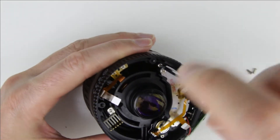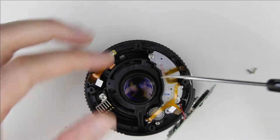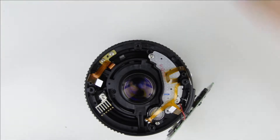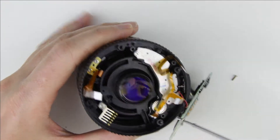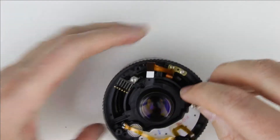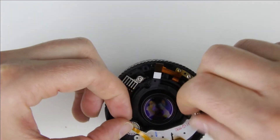Remove the autofocus mechanism by removing the two screws which are holding it. Then remove the autofocus mechanism by lifting it up carefully.